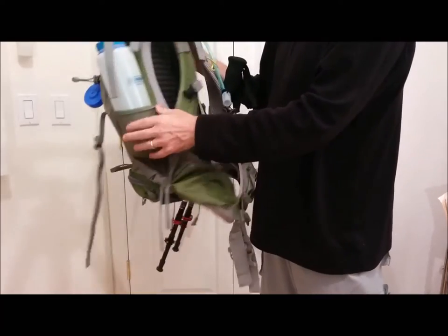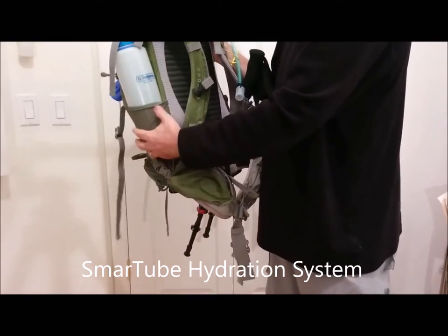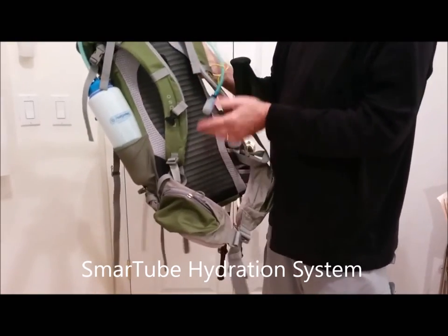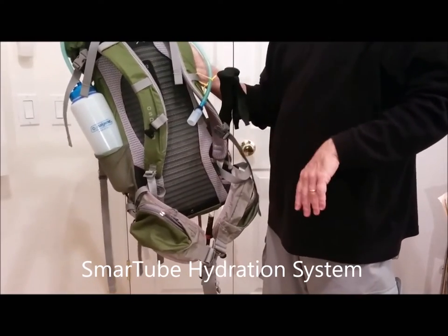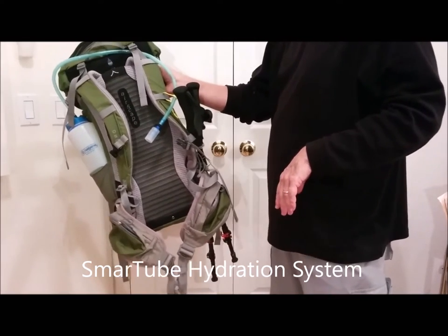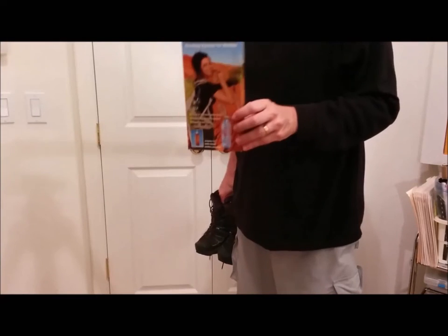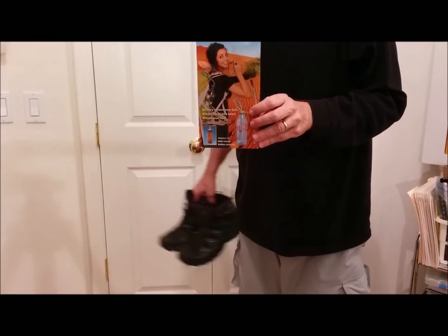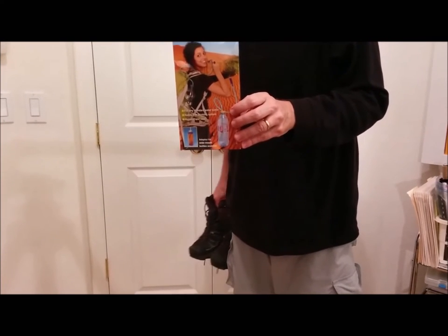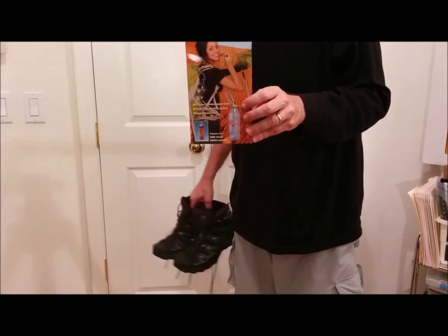I've got it loaded up with my Smart Tube hydration system where I put a liter-and-a-half opaque Nalgene bottle, which is very unbreakable, around to the front. It makes it easy to get water without asking somebody to hand me my bottle or having to stop and take my pack off. The Smart Tube system is available on Amazon. Make sure you get the kit that has the 63mm adapter cap in it so that you can use it on Nalgene bottles.